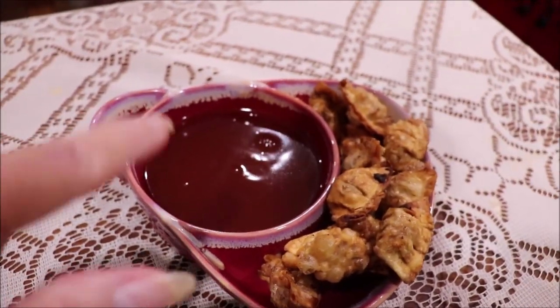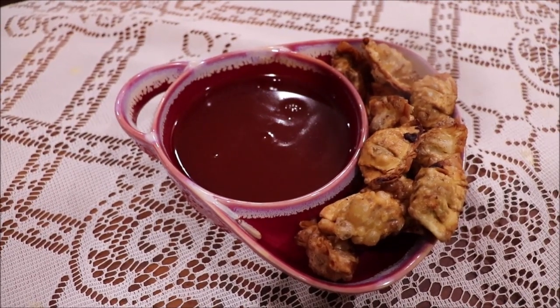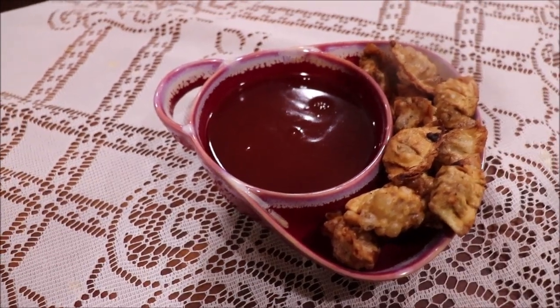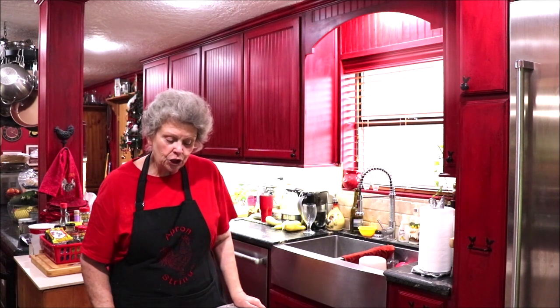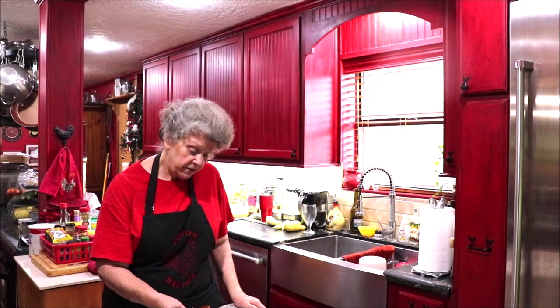I've got some of the sauce in a bowl and my little wontons are fried up crisp. I'm fixing to taste them. Those are cilantro chicken, and that sauce is going to be good with a lot of different things — my kids will probably want to dip their chicken tenders in it. Thank y'all so much for coming into the kitchen today and watching me splatter grease everywhere. I already ate one or two — I'll fess up — but I'm going to tell y'all, this is very good. Don't you wish you were here?